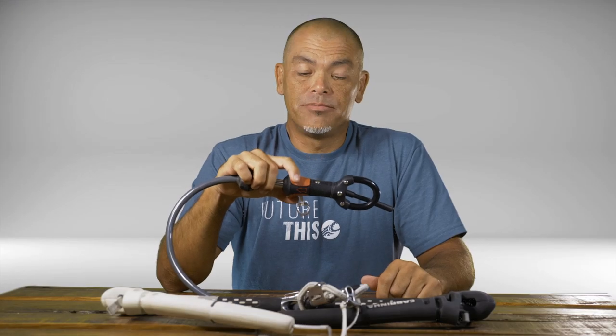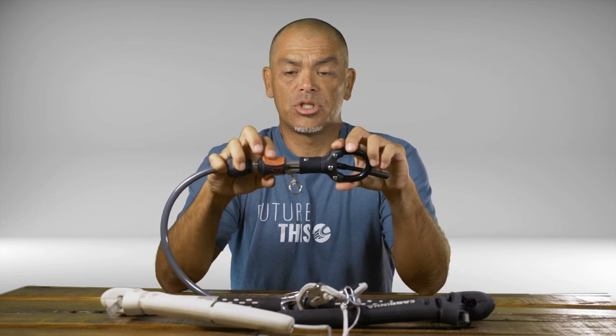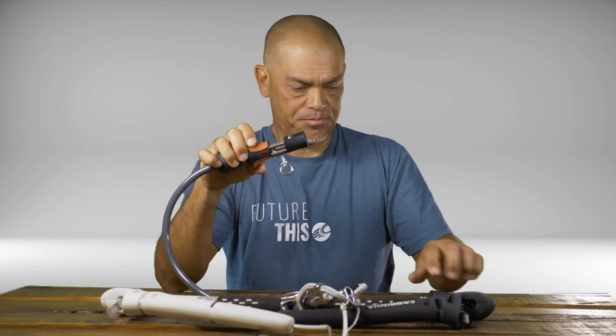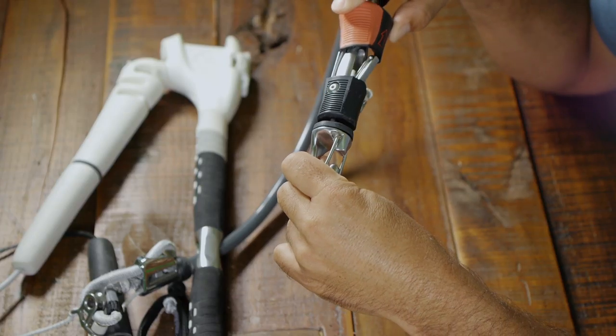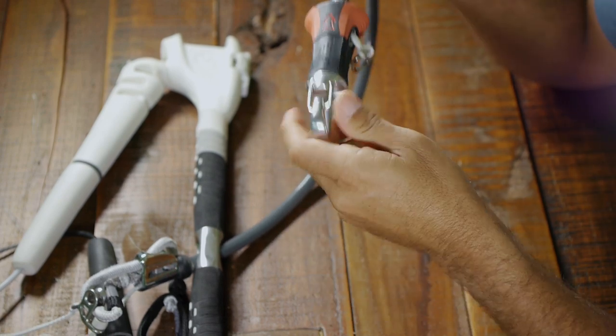What about the slider system? It's a new option we're offering this year. Go ahead and open up the QR, separate this piece — it uses the same leash connection. Grab the slider piece here. There is no right or wrong as far as up or down — which way this needs to go. Just slide it into the receiver, watch the pin engage, knock it off the catch, and we're ready to ride.